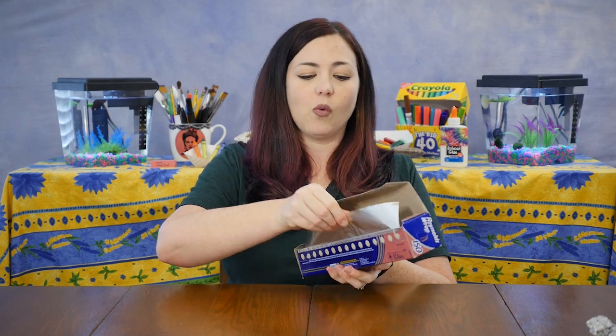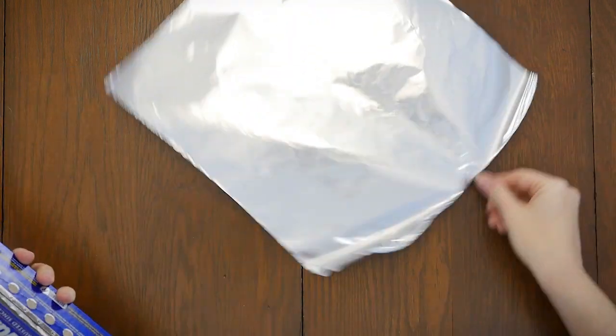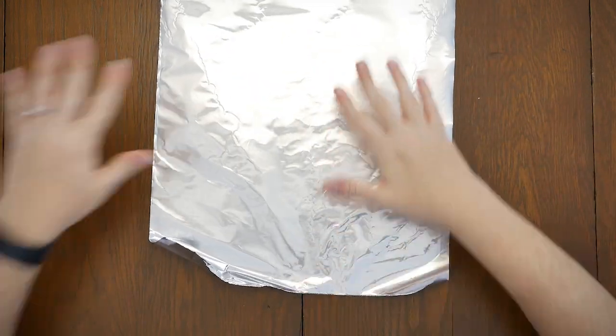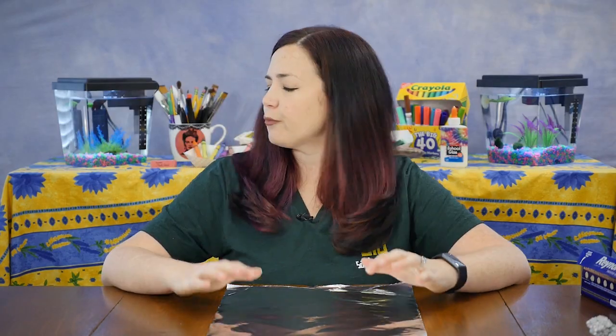For this project, all we need is aluminum foil, just like you've got in your kitchen at home. To get started, you'll want to pull out a nice big sheet of aluminum foil so that you have a nice big rectangle. We're going to be tearing our foil with our hands — we don't need any scissors or any tape or any glue.